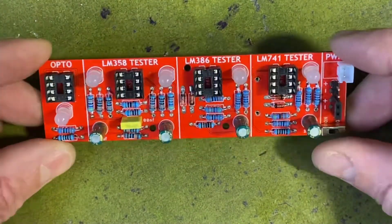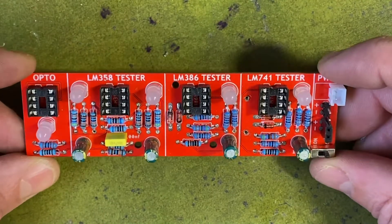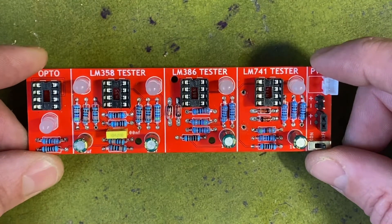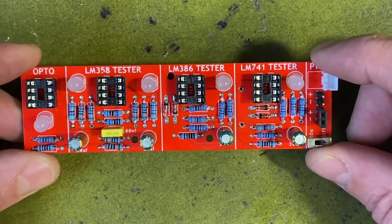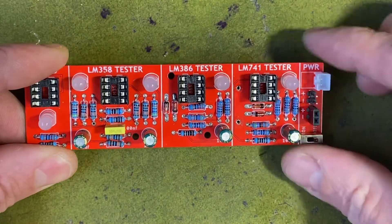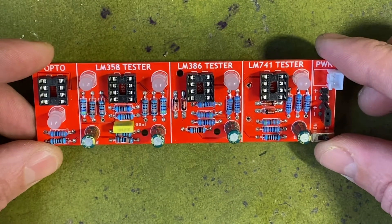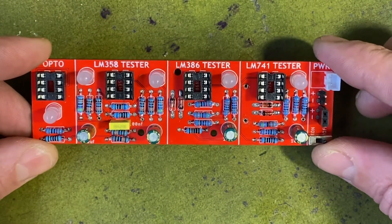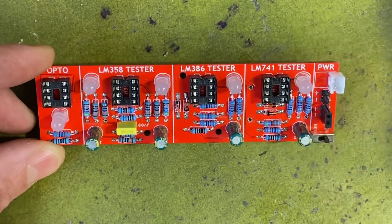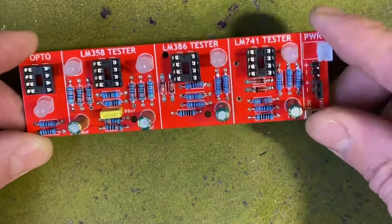Hello everyone. I want to introduce my op amp tester and give it a demo today to show how it works. I built this because troubleshooting circuits can be a pain sometimes. If it's a capacitor or a resistor soldered incorrectly you can usually spot it, but if there's an issue with the IC it becomes more difficult. So instead of swapping out ICs and not even knowing if the replacement is also faulty, I decided to build this little tester.